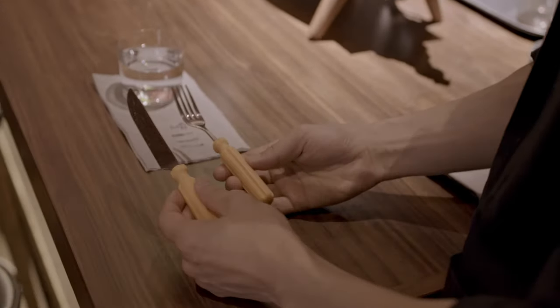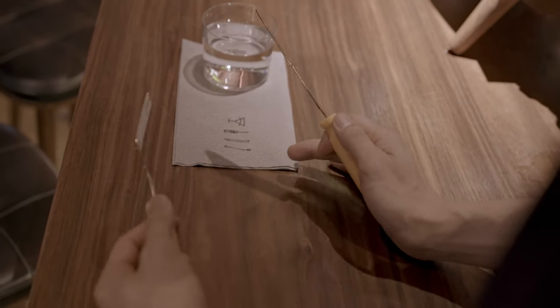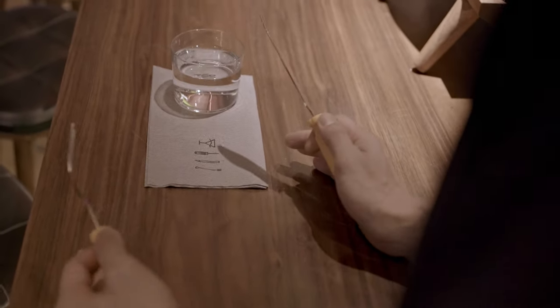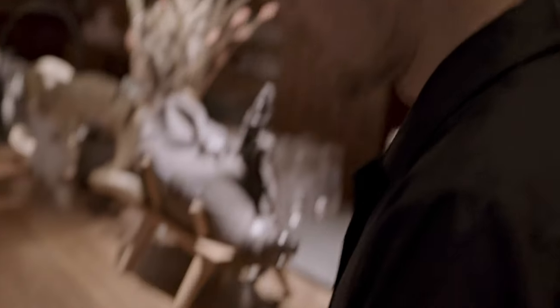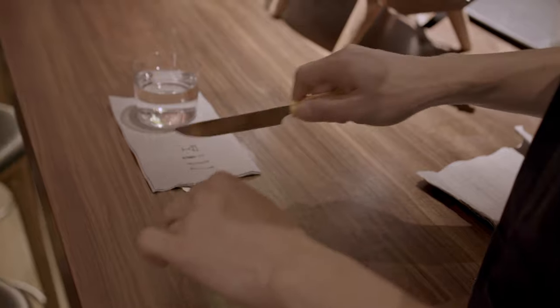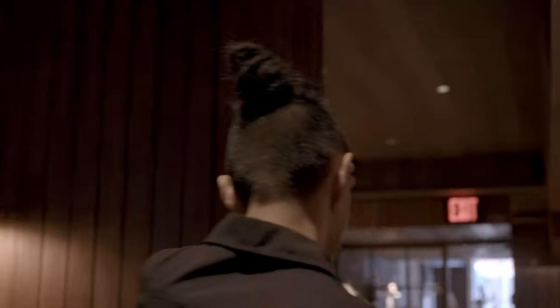This is our utensil we designed in-house. It looks like a screwdriver. When I was in college, my favorite approach to design was called hacking design — like a hacker, deconstruct and rebuild. So this is a subtle image: when you're eating your food, you are deconstructing using a tool to rebuild.